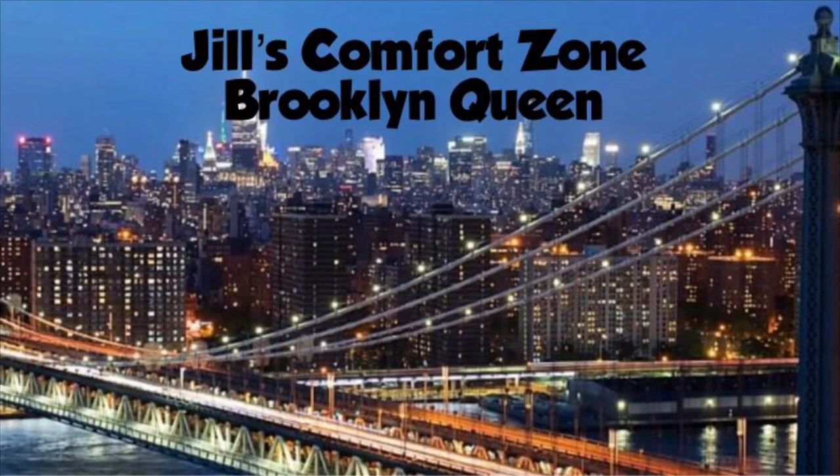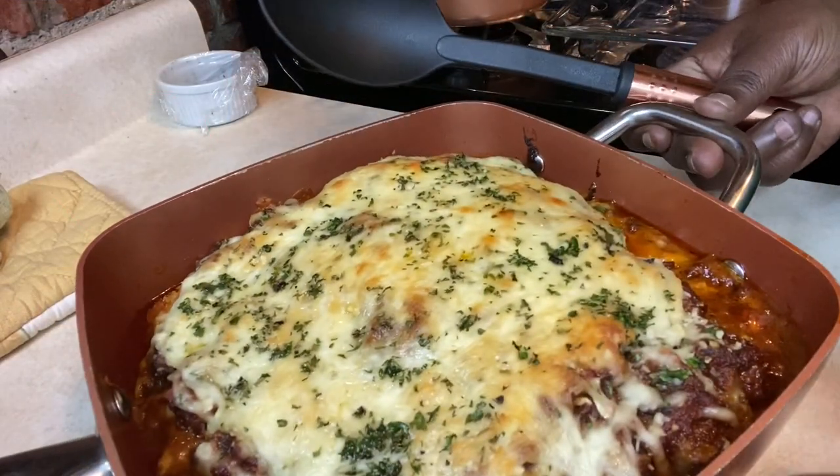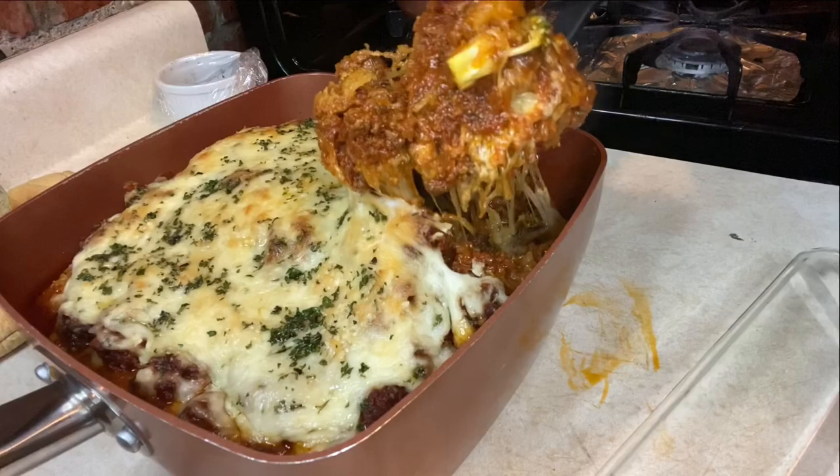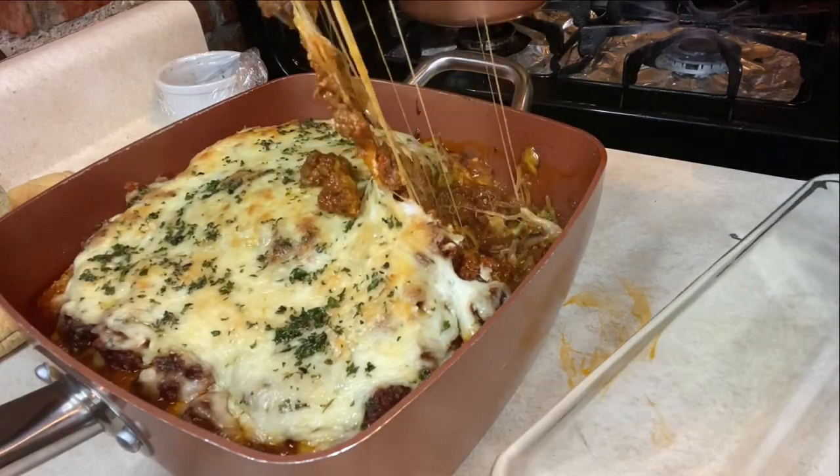Clean, clean, ooh, clean, yes guys, look at that! Let me get some of this delicious yummy. Lord have mercy, nice. I know this is going to taste good.